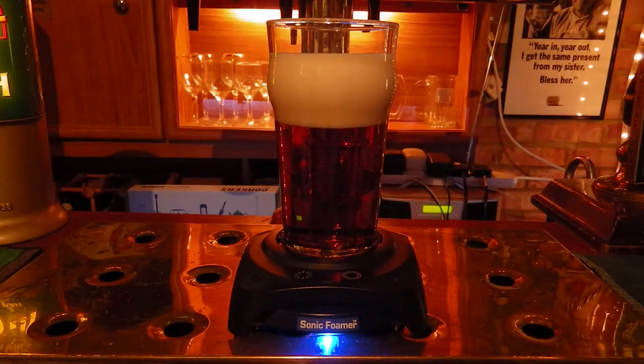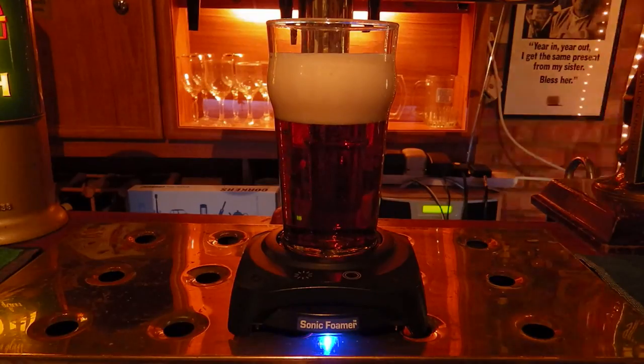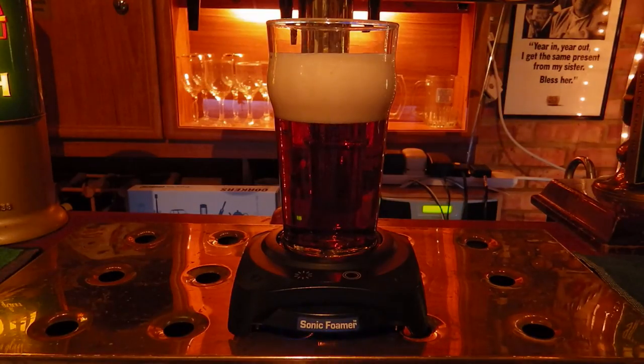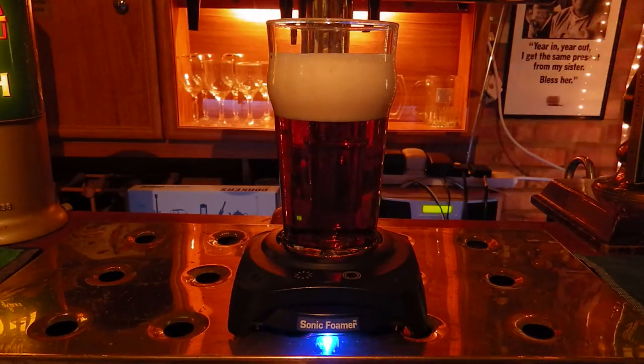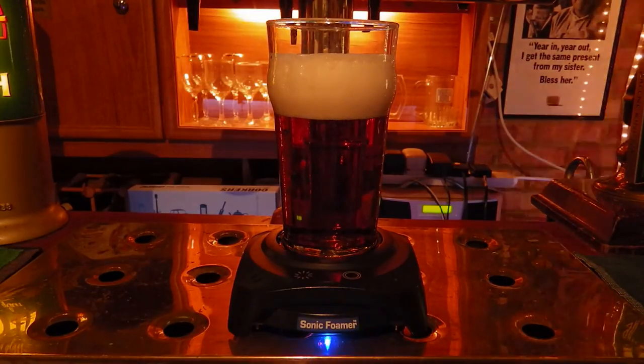Absolutely fantastic — we are really impressed by this product. Whether it's reviving an old pint or making a classic craft ale that bit more flavoursome, you've got more bubbles and more aroma, adding to the experience. Pub Sheds are going to give this five cheers out of five — fantastic product.